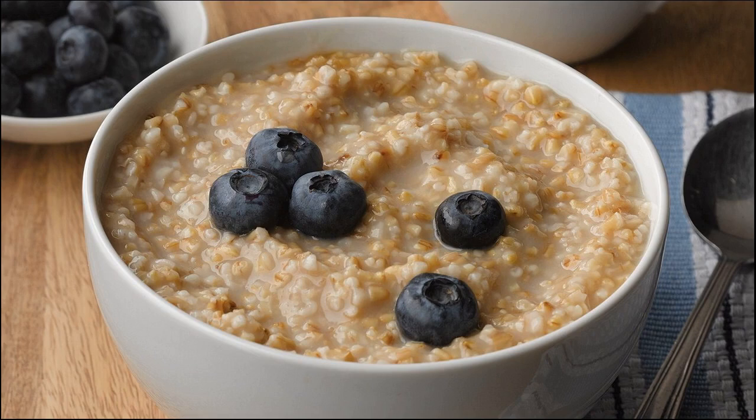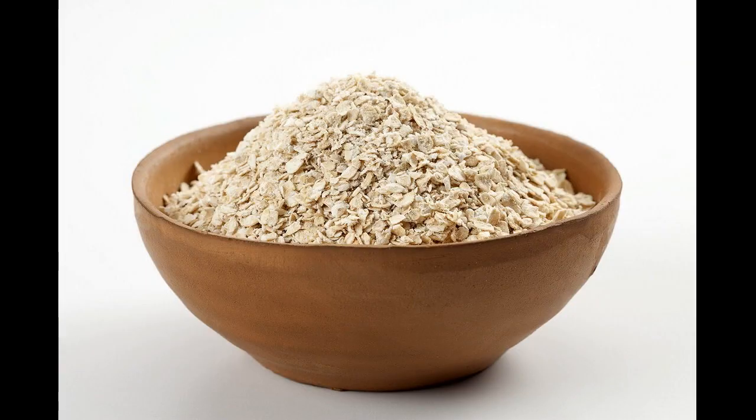Oatmeal is inexpensive to get healthy hair. How to prepare a hair mask and use it at home? Oatmeal is one of the most inexpensive superfoods that have specific benefits that your nails, hair, and skin will appreciate. It is rich in protein, biotin, and other B vitamins that are beneficial for skin and hair.